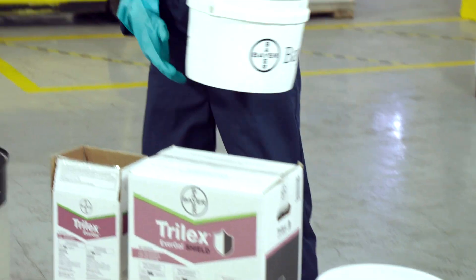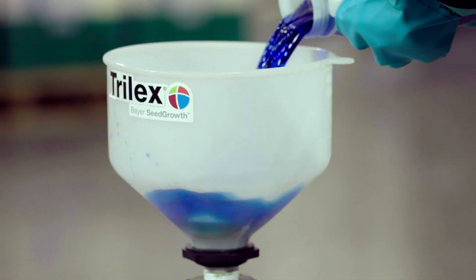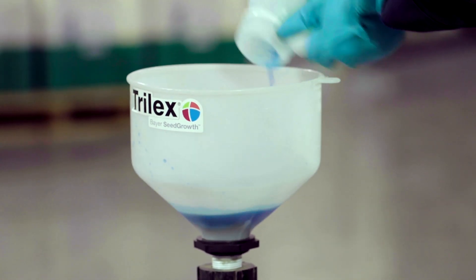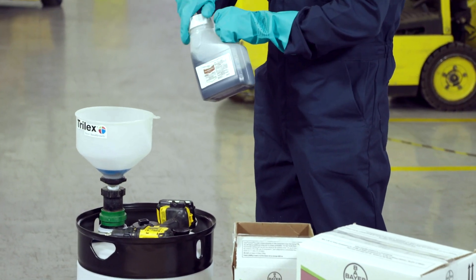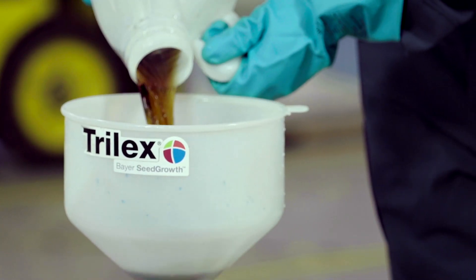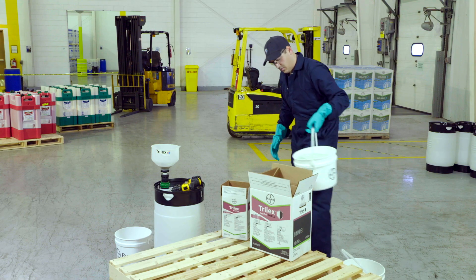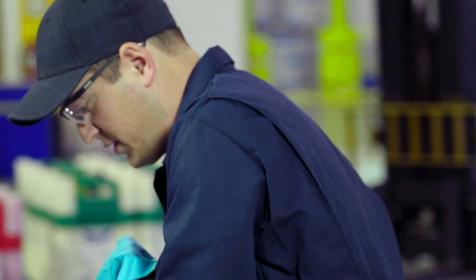I already have pre-measured out half my water, and I'm going to add it to my container. Next thing you want to do is add your Trilux A component to the mixture, then add in your Trilux B component. Then you want to top up again with the remainder of your 17 litres of water, which is pre-measured.